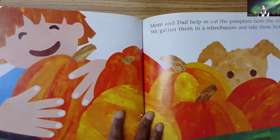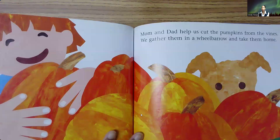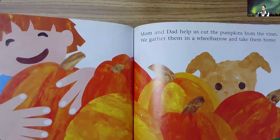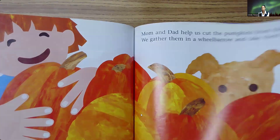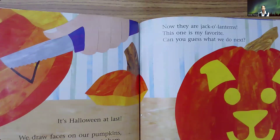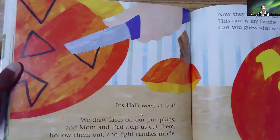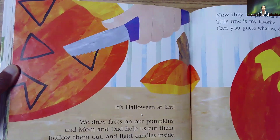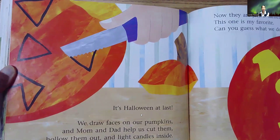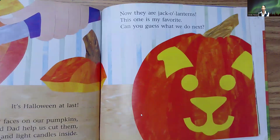Mom and Dad help us cut the pumpkins from the vines. We gather them in a wheelbarrow and take them home. It's Halloween at last. We draw faces on our pumpkins, and Mom and Dad help us cut them, hollow them out, and light candles inside. Now, they are jack-o'-lanterns. This one is my favorite.